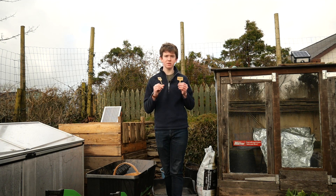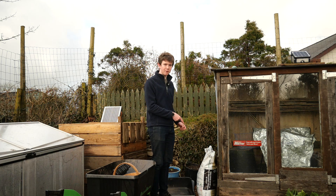So yeah, labels are probably the most important thing that you'll need. Oh, and also you'll need compost — that's one of the main ingredients.